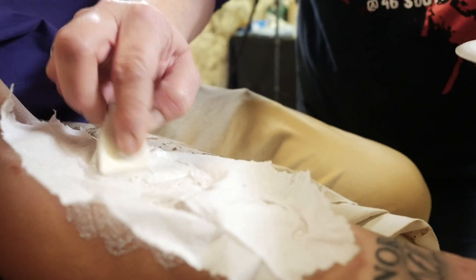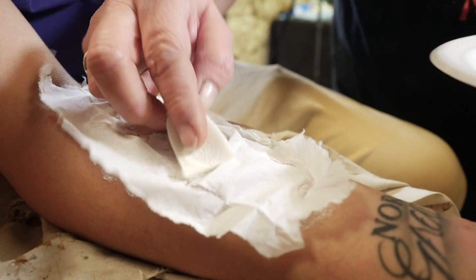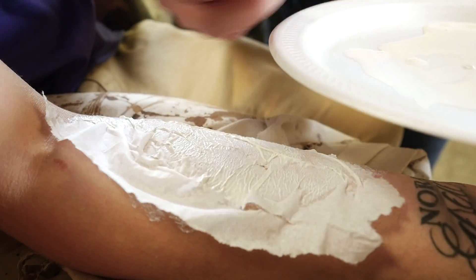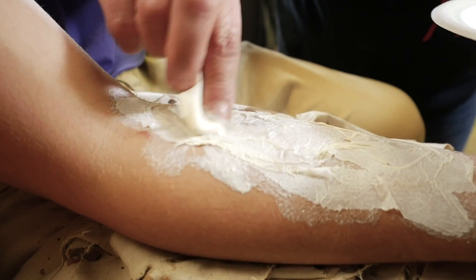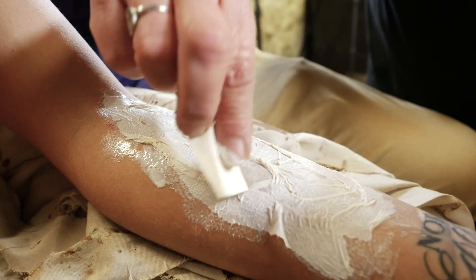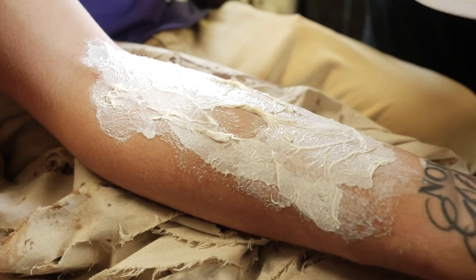We'll keep his tattoo showing there. You can manipulate this and kind of have it wrinkle if you want to - it gives you a little bit of a wrinkly skin look. Get it nice and saturated. The goal is to soak the tissue paper with latex. You can use as little or as much as you want, and you can layer it if you'd like to. Disclaimer: make sure you're not allergic to latex.